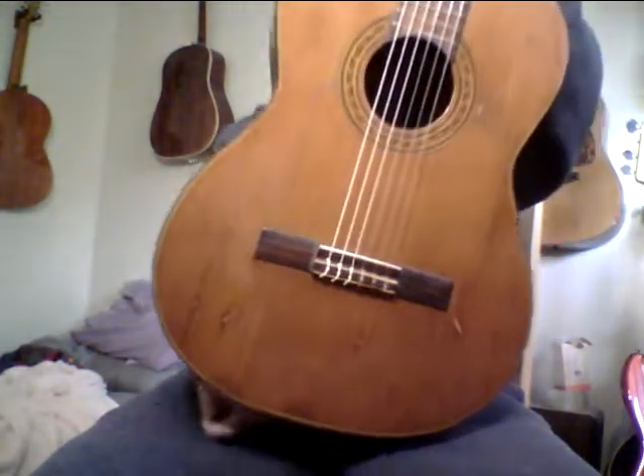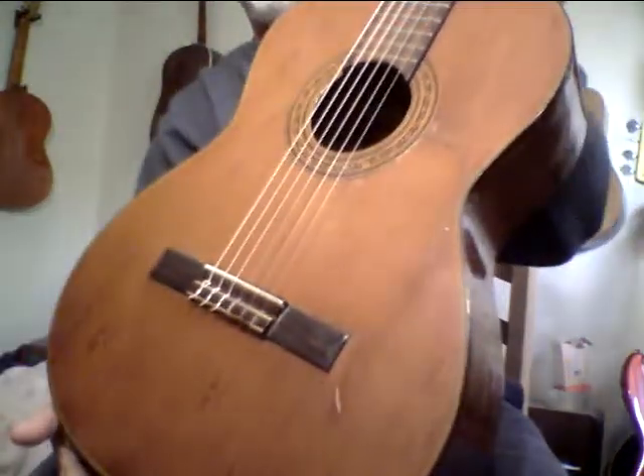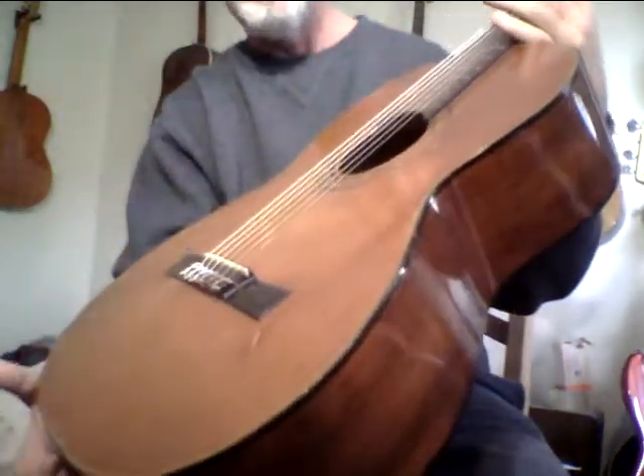This is an amazing guitar and it's got some really cool looking figure on the back. It sounds amazing. This is what makes what I do fun. I probably should be selling tires, but yeah — this is mystery guitar. Trying to figure out who made it.